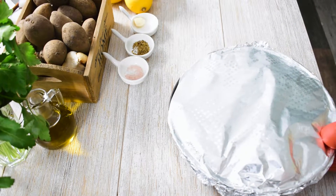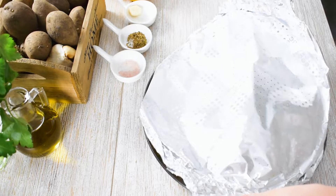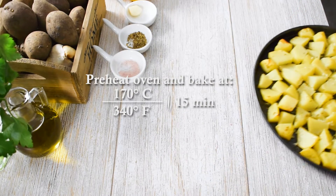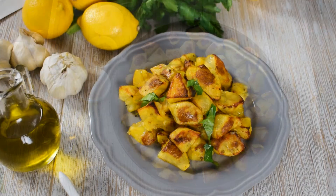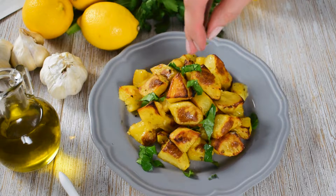Remove the tin from the oven, remove the foil and return the potatoes uncovered to the oven and roast them for 15 more minutes in order to give them a perfect crust. The potatoes should be lightly golden and all of the liquid should be evaporated.